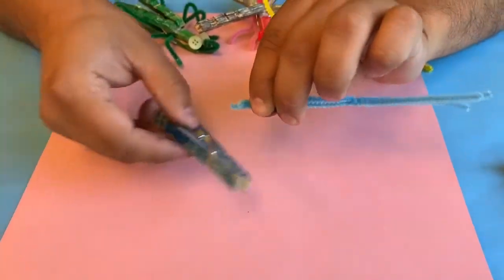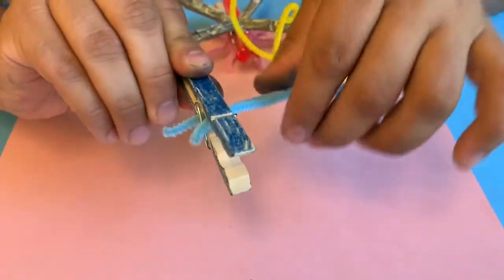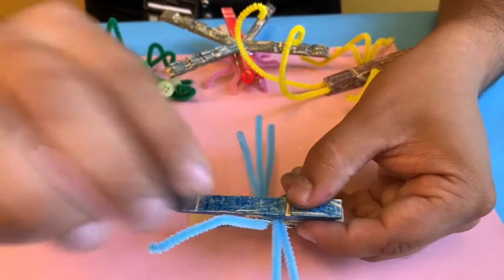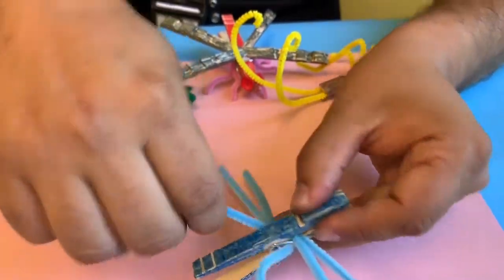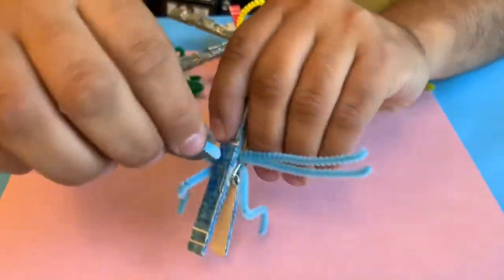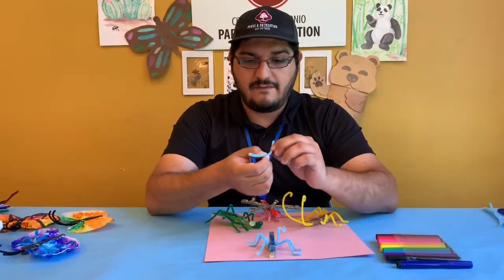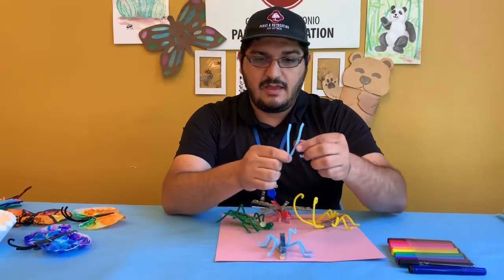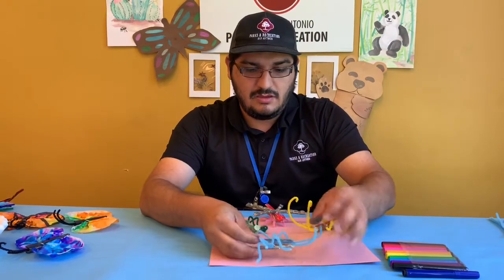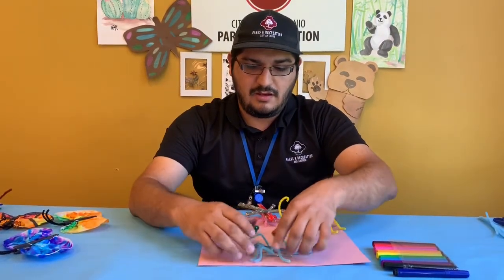Three of these you will group together and twist in the middle — these are going to be the legs. You'll take the legs together and thread them through the middle of your clothespin. Once you have them in there, you will spread them apart and add bends for little knees and feet for your beetle. Then take your fourth pipe cleaner half, fold it in half, add a little bit of a curve, and these will be the antennae. You can pinch them in the front, adjust the legs a little, and there's your bug.